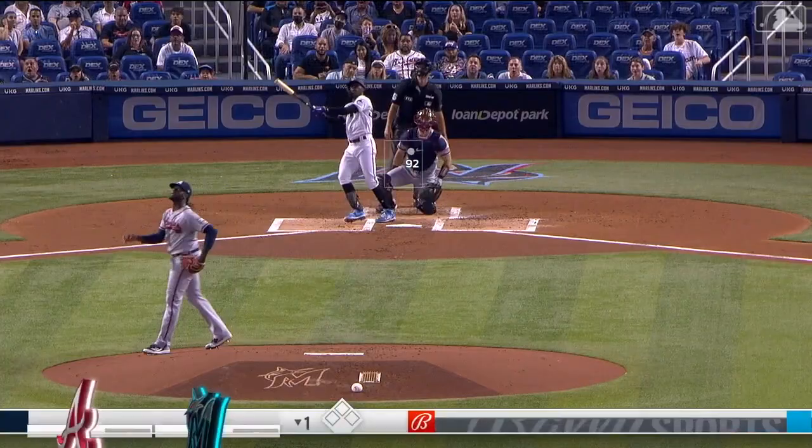That is Jazz Chisholm Jr. hitting one deep into the second deck!